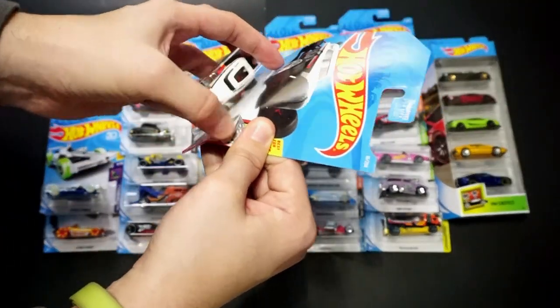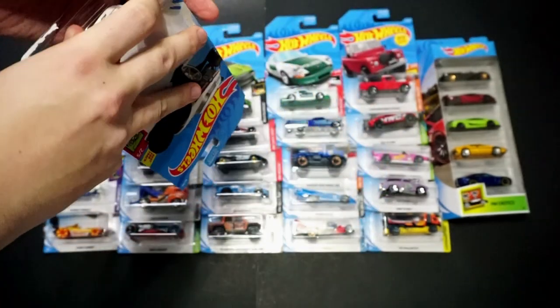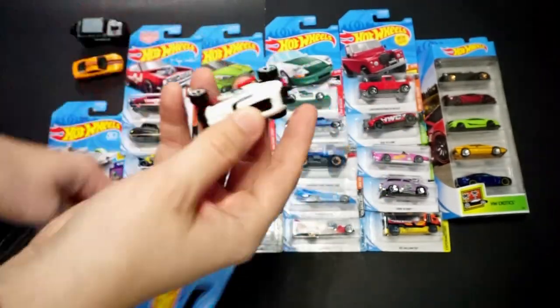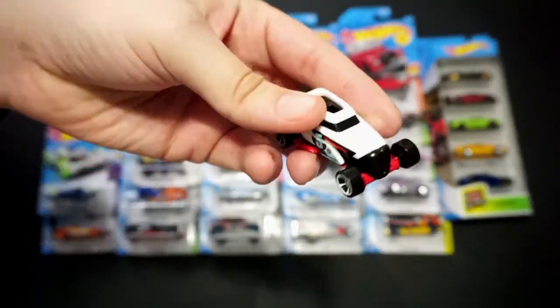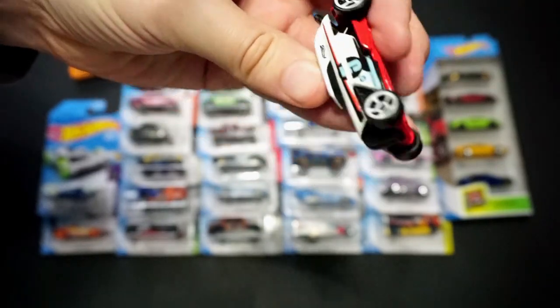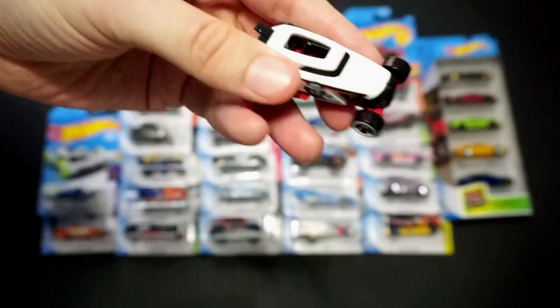We've got Rip Rod, and it's part of the Hot Wheels Game Over series. It's a pretty cool-looking little vehicle. It's got a side tampo and a metal bottom, which is always kind of nice.